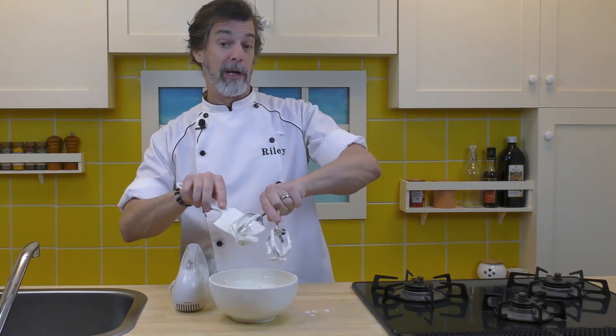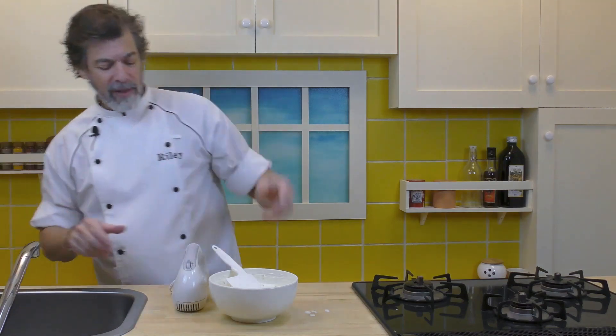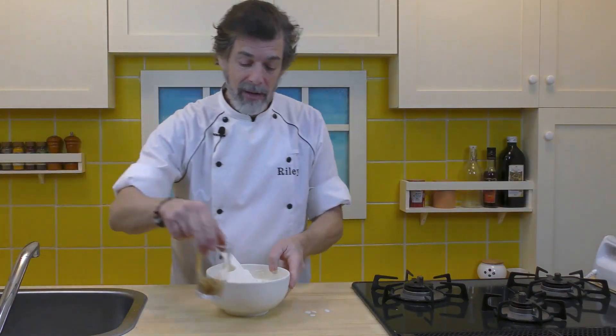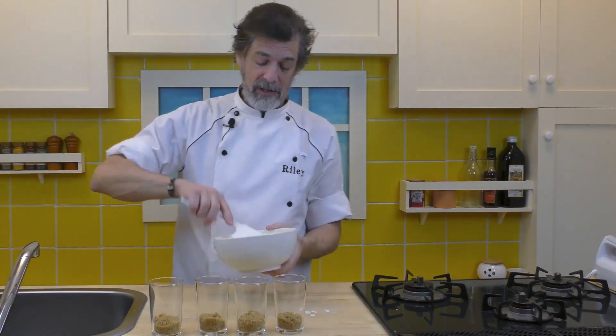Not getting all of it off the beaters because I'll lick these after — that's the cook's reward. Now what we're going to do is bring back our four cups and divide this up amongst the four cups.